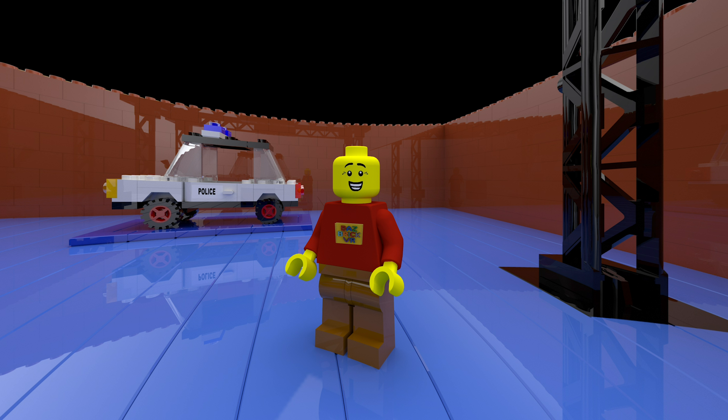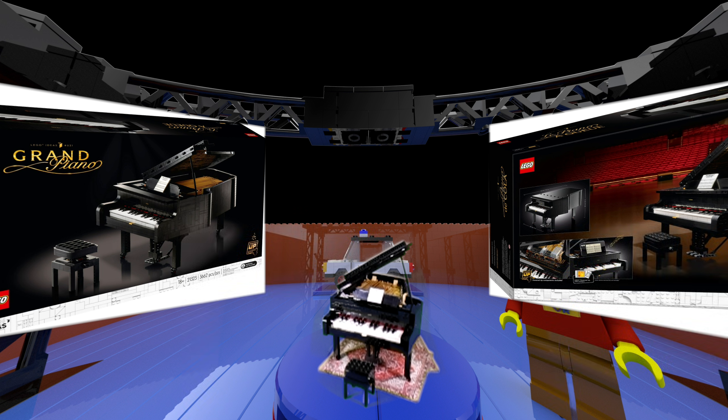Welcome to episode 11 of Baz Brick VR. I'm excited about this one. Set number 21323, which is the Grand Piano. It is an Ideas set and it's based on the winning design by user Sleeping Cow.